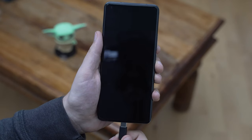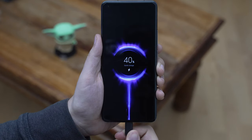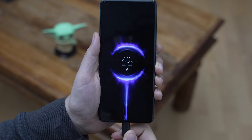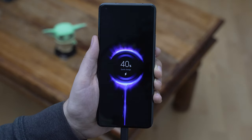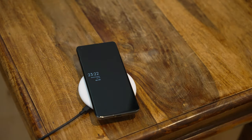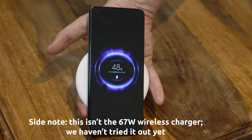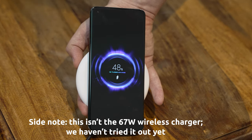The phone charges with USB-C, and the included 67W charger — which I unfortunately didn't have for review — can top up the phone from 0 to 100% in under 40 minutes. That's brilliant, but it doesn't end there. The phone also supports wireless charging up to 67W, which is unheard of, making wired and wireless charging almost indistinguishable. You'll have to get a specific charger for that, but it's amazing to see.